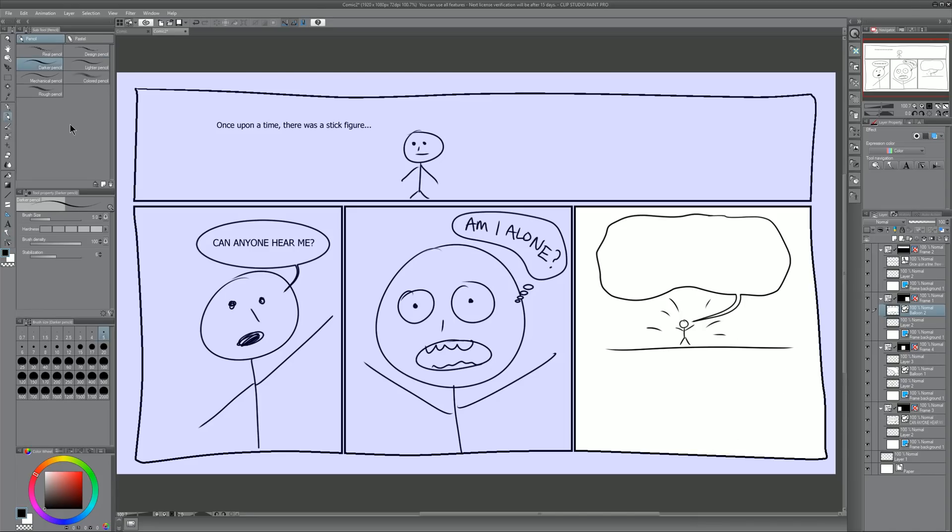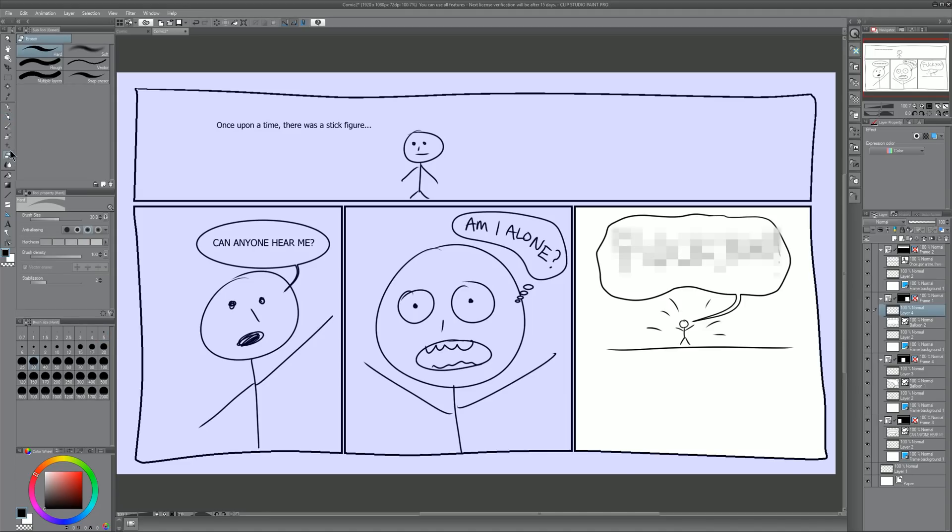Just like last time, select the pencil, create a new layer, and write in some text. We'll erase that and write in something more appropriate.